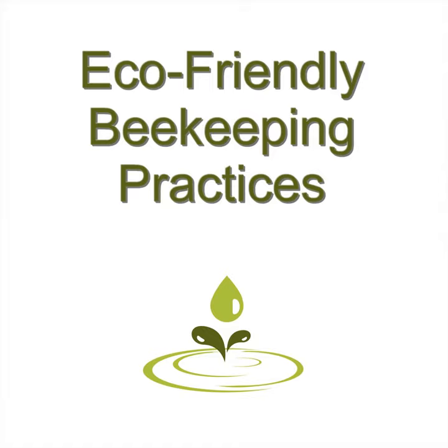Lemongrass oil: This oil acts as a pheromone to attract swarms to hives. It's one way to bait and attract honey bees to make your hives their home. Most people purchase hives, but if you know that you have swarms on your property, this is a good way to get bees to your hives without spending a lot of money. However, you may have to find a queen.